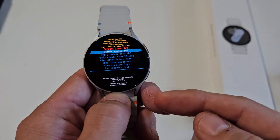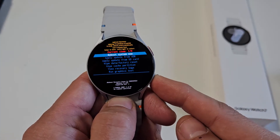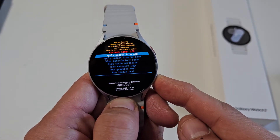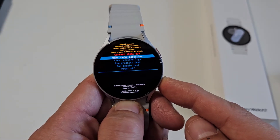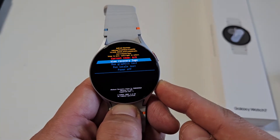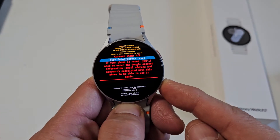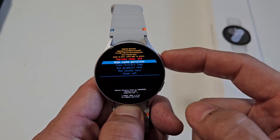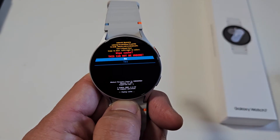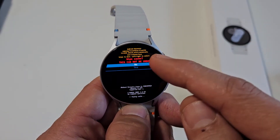Now from here, to go down you want to use the back button — the bottom button. We're going to go down to where it says 'Wipe Cache Partition.' Go down to Wipe Cache Partition. If you pass it, just keep going all the way around again until you get back to Wipe Cache Partition. Once you're there, tap the power/home button to select it.